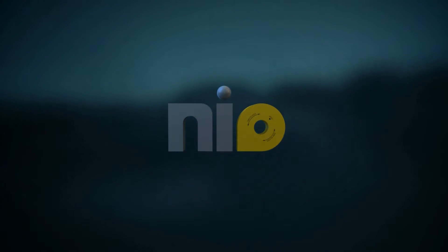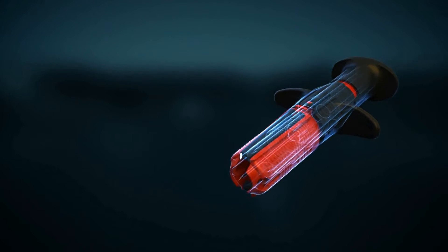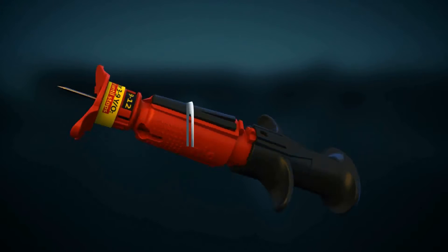Neo Pediatric, a ready-to-use automatic intraosseous device for safe, quick and easy vascular access. Neo, life-saving innovation by Persis Medical.